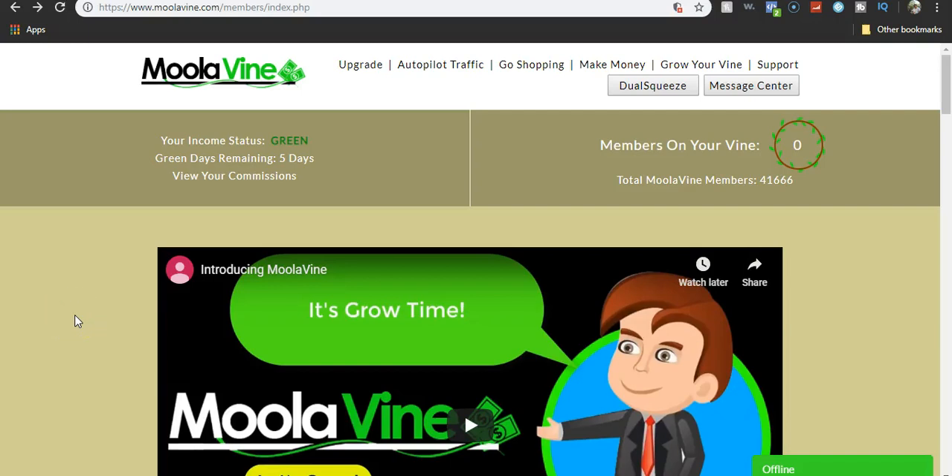Hey everybody, this is Matt and I thought I'd give you a rundown of Moolavon. If you haven't already, hit the like button, hit the subscribe button, also the bell notification so when I upload you'll know. Before we get into that, I left the first link in the description — click that if you ever want to learn how to make money online, and I'll let you have the Moolavon link so you can try this out for free, because it's a free account and I just started it too.